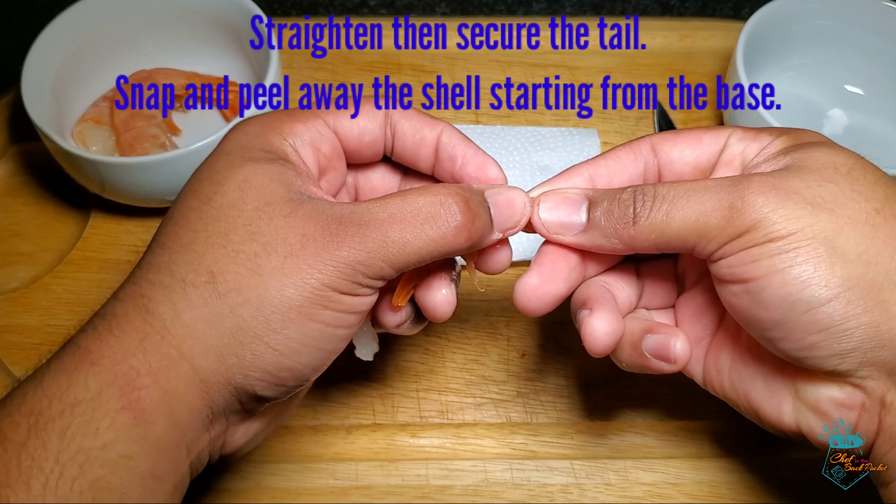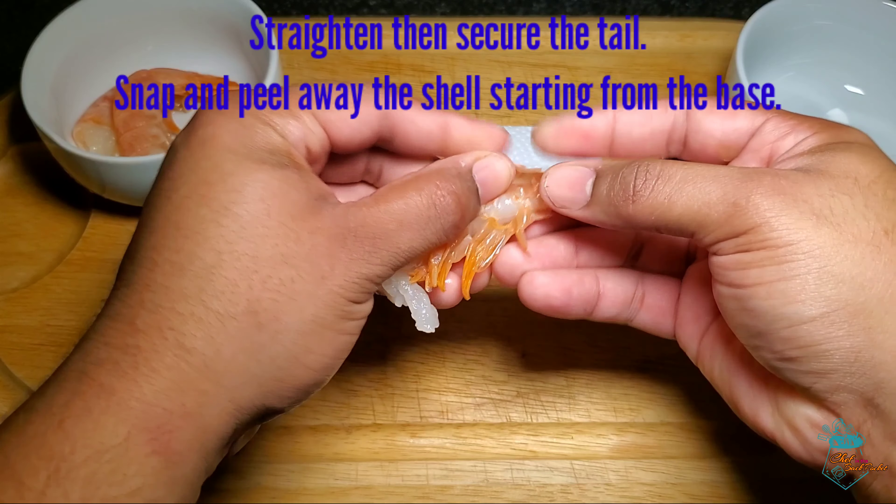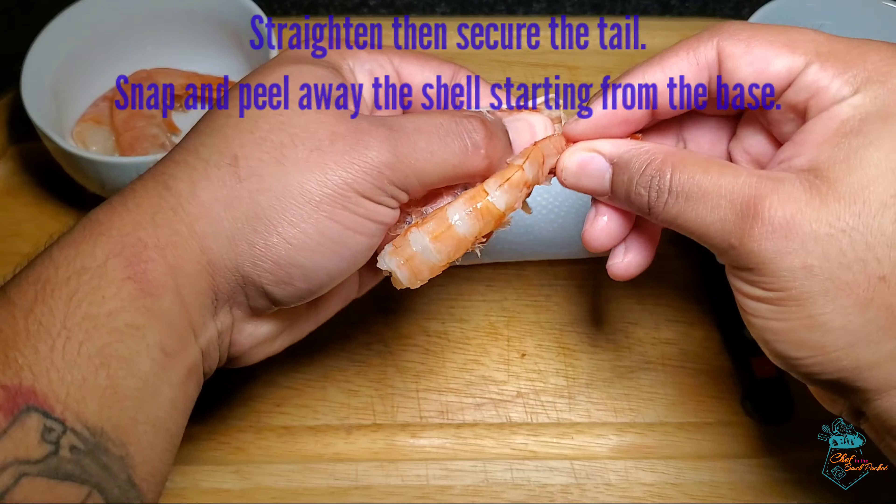Firstly, we straighten the shrimp while securing the tail end, then we use our thumb and index finger to make a slight snap at the tail and, in a peeling motion, we remove away the shell.